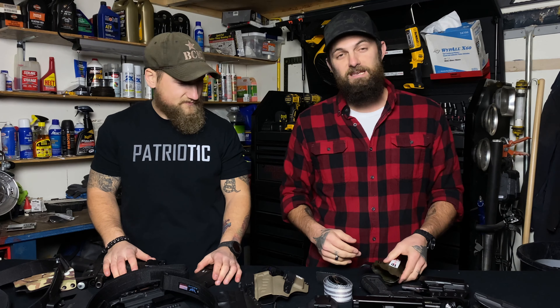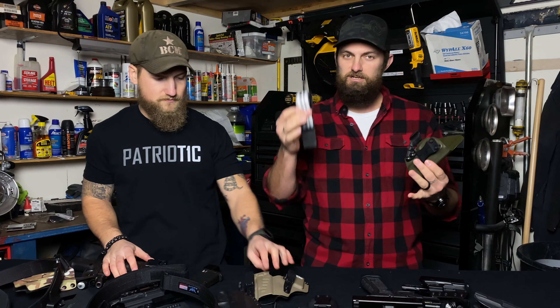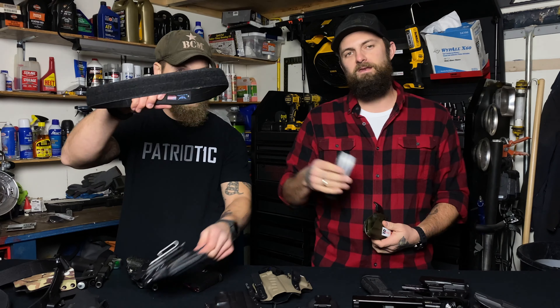What's up, Journeyers? Hey, welcome back to another video. Today we're going to be talking about our EDC holsters and belts, and the pros and cons between cheap holsters and cheap belts versus quality holsters and quality belts.